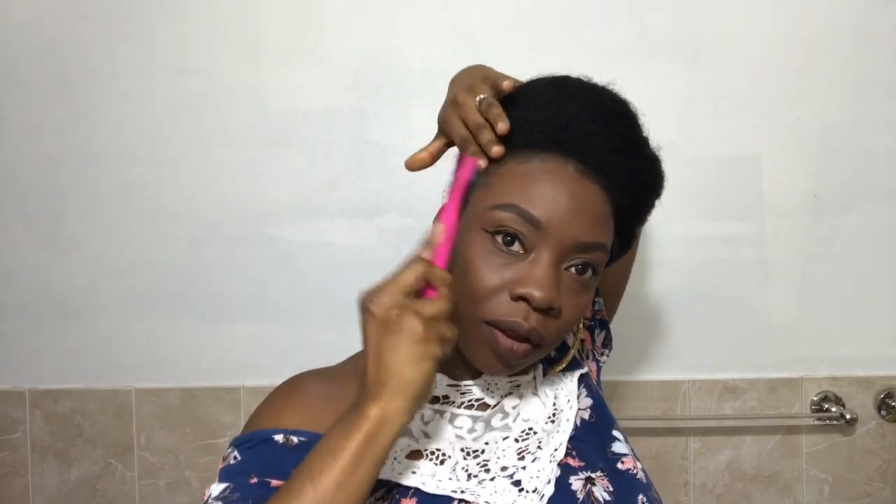Yeah, this was the look I was going for — that side vibes look. You could just play with it, pin it how you want to pin it. I want to pin it right here just to make it look more neat. Just brush it up, just brush it up.